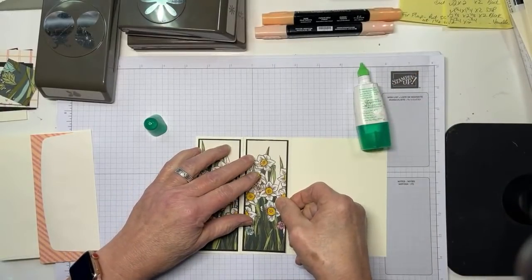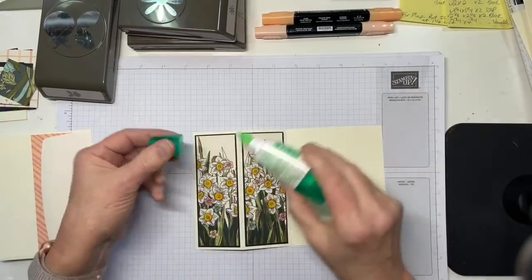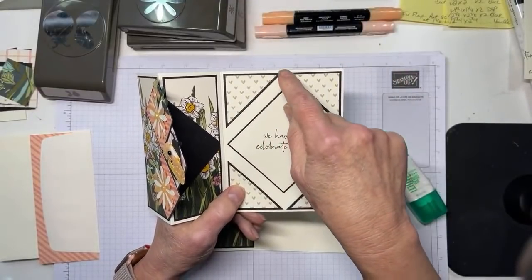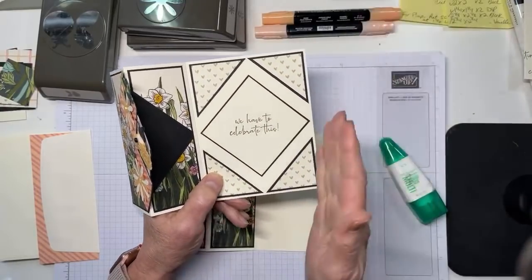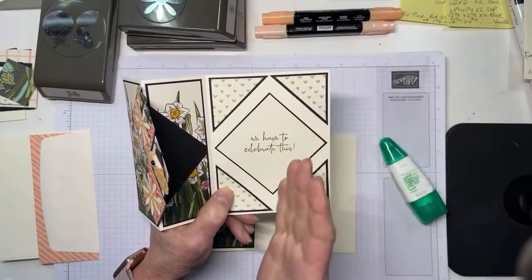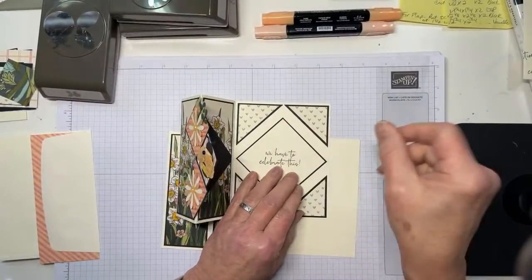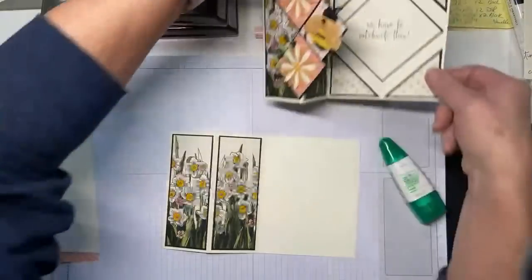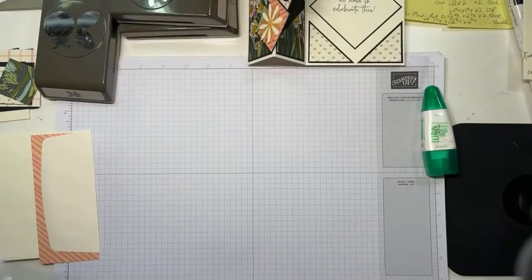These two pieces are just pretty basic panels. Now we've got the insides - what you have here is two squares of black, two inches by two inches. One square, and the second square that I'm going to cut into triangles. And I have a one and three quarter by one and three quarter square of the DSP that we're going to cut into two triangles. If this spooks you, use a design that doesn't have a discernible up and down and then it won't matter. But since I have a very discernible up and down, we're going to make sure we get this right.